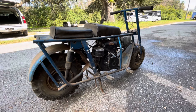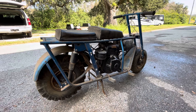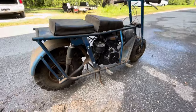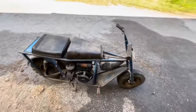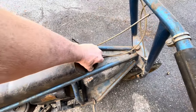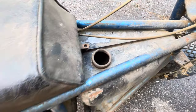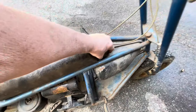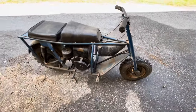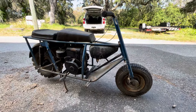Anyways, this is the Tote Goat 1966 model 666. It's very interesting — don't be scared, it won't get you. We're going to get her running and we'll kind of go through the process with you. With this cool gas tank, I opened it up and looked inside — not bad inside, a little dusty but not bad, which is good. Because I think you can never find a replacement tank. I was thinking if it didn't have one, I was going to make something, but since it has it, I don't have to mess with it, which is cool.